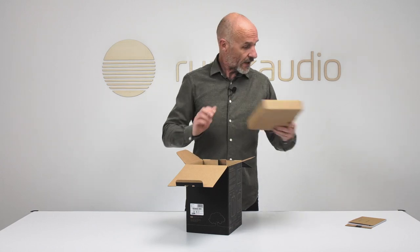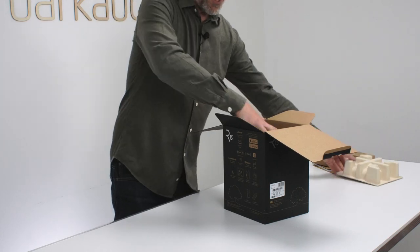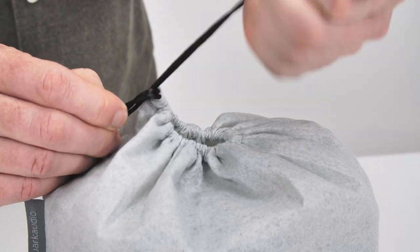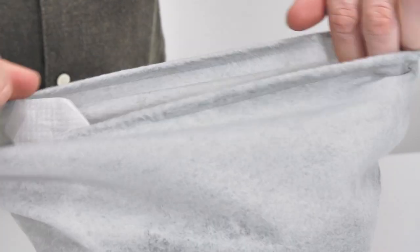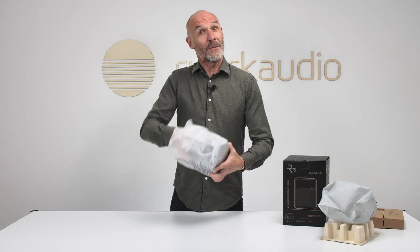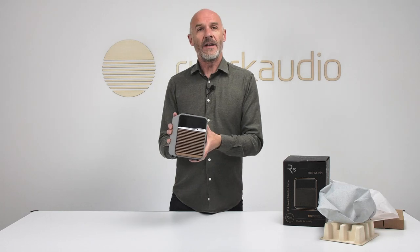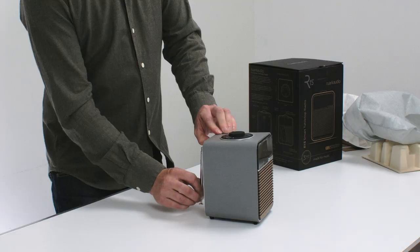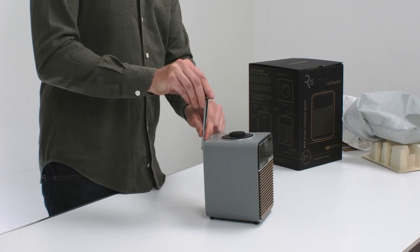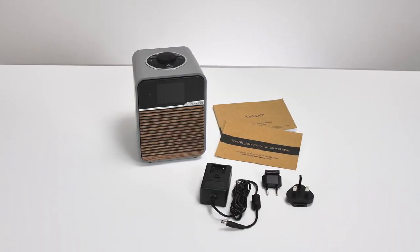Inside paper and card packaging described as the most environmentally friendly to date, there's mains power for Europe and the UK. Underneath more of the eco-friendly packaging is the main event — the R1s itself — with one final piece of protective packaging looking after the telescoping aerial.